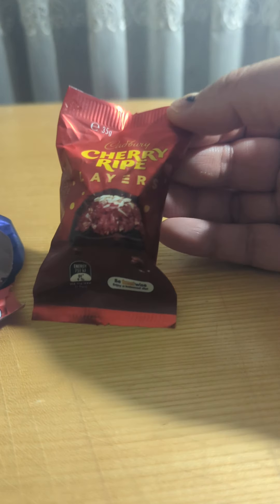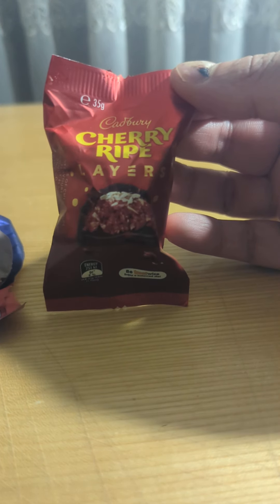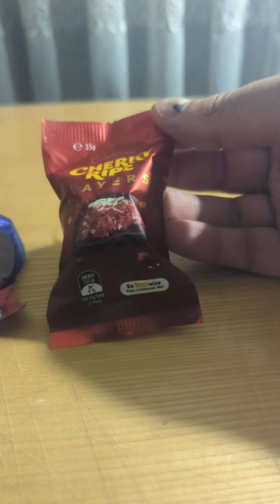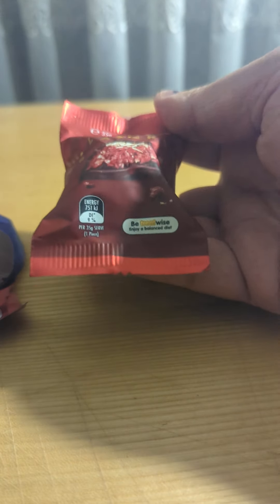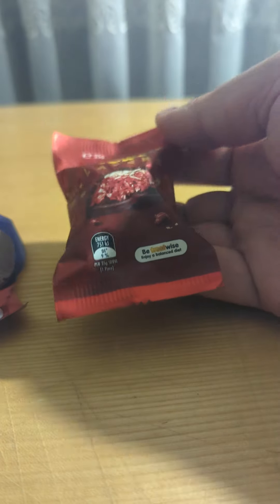Hey folks, this is going to be another follow-up video for the Cadbury Cherry Ripe Layers chocolate. As you can see, I'm going to try to open this piece and also give this one a try. This is like a second part of the review.